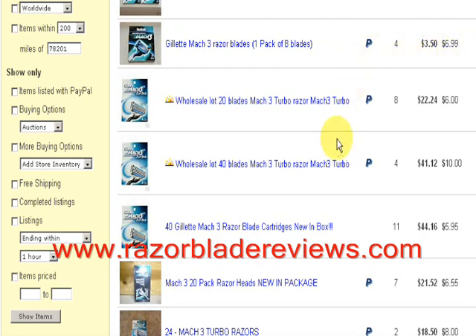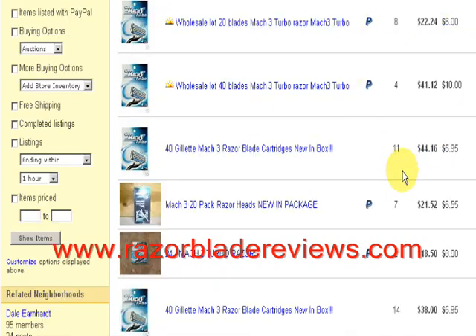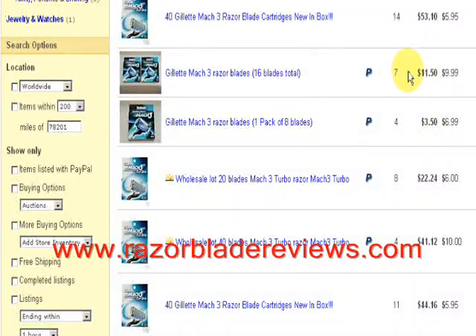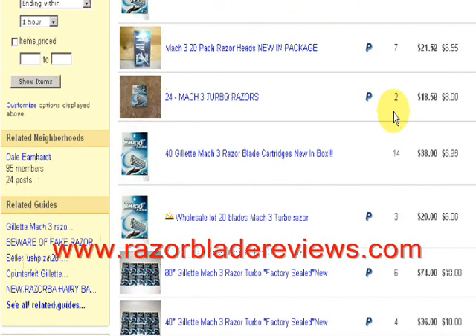8? Nope. 20? No. Whenever you're looking to buy these razors, you want to keep in mind that shipping and handling can sneak up on you. Because like this, it's just about the same as what you're going to pay.